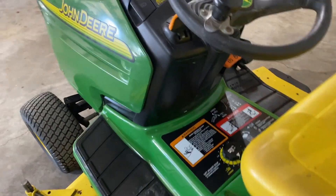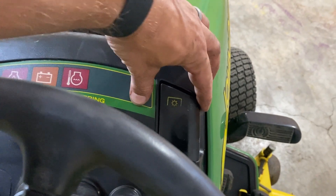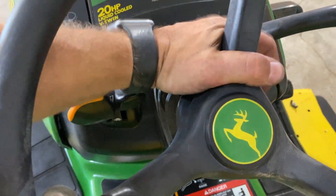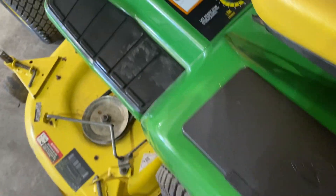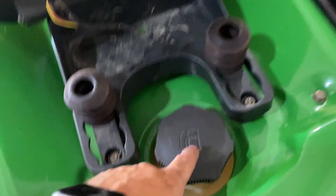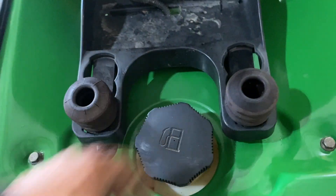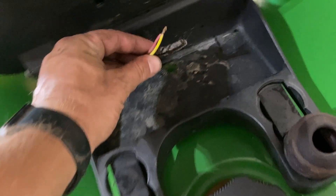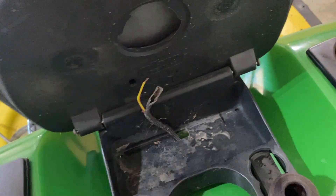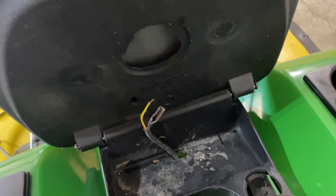Going over the operator station: you've got your headlight paddle, your PTO engagement paddle which turns your mower deck on. If you want to mow in reverse before you start backing up, you have to pull out on that. Here's your choke throttle, and we've got a tilt steering wheel. On this side there's a cubby for your stuff. Down back here is your fuel tank. There are adjustable rubber springs to lighten the ride. The previous owner did something bad here — they cut the connector for the seat safety switch and tied the two wires together so the seat safety switch is disengaged.